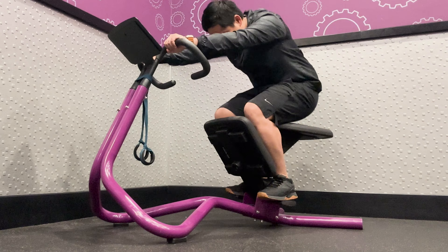Glute Hip Stretch: To perform a glute hip stretch, hold the lower bar with palms facing down and arms straight. With one leg, place the ankle on the edge of the knee pad, your opposite knee or thigh. Hold the stretch for 10-30 seconds and switch legs.